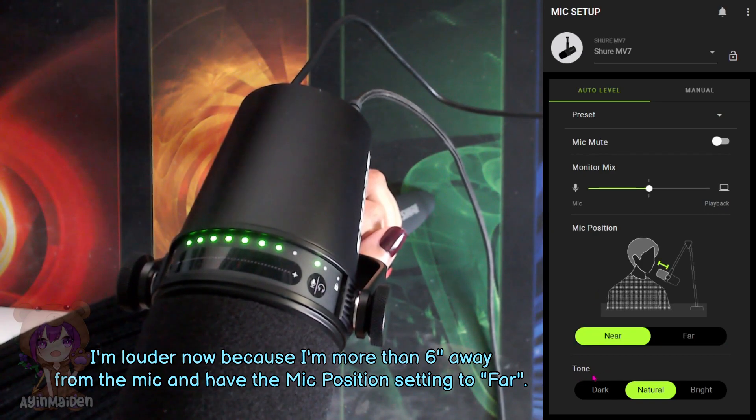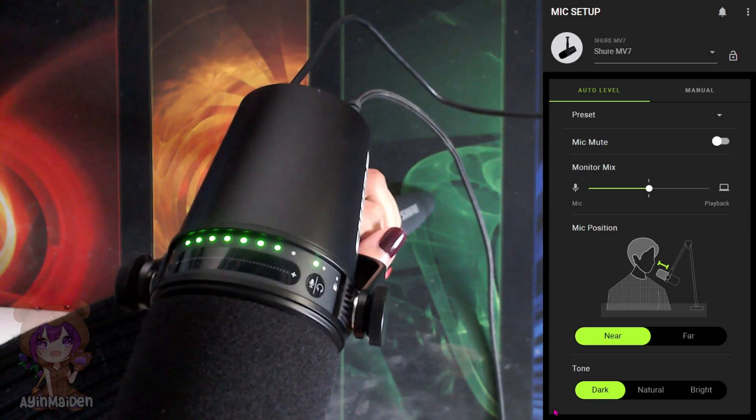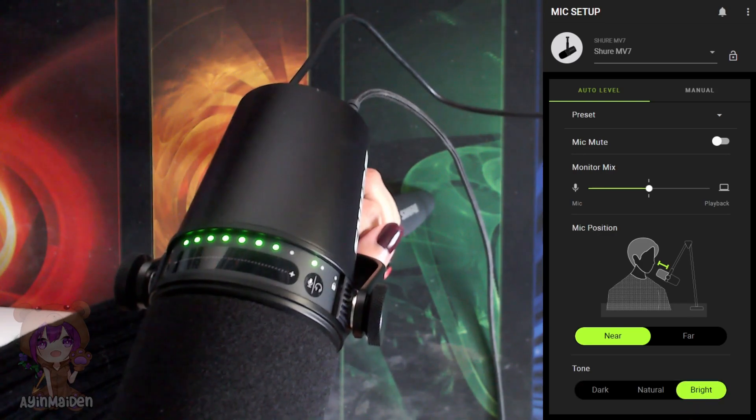This right here is the tone setting. It's kind of cool to hear the subtle changes in your voice. Natural is how you naturally sound normally, and dark kind of makes your voice richer and nicer when you speak into the mic — kind of like a radio voice, you know? And then bright kind of gives you that perky sound.